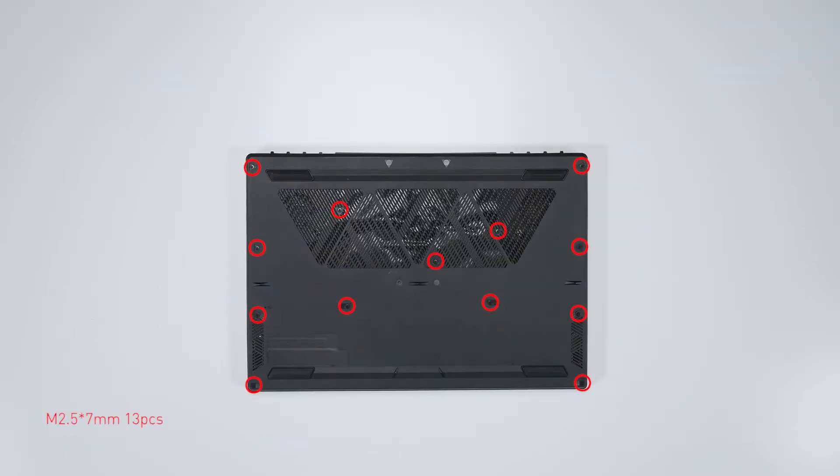Remember to take note of all the screws and which hole they are removed from, as they differ in size. We suggest you grab a piece of paper and put it next to the laptop. When you remove each screw, place it on the corresponding spot on the paper so you can keep track of where it goes.